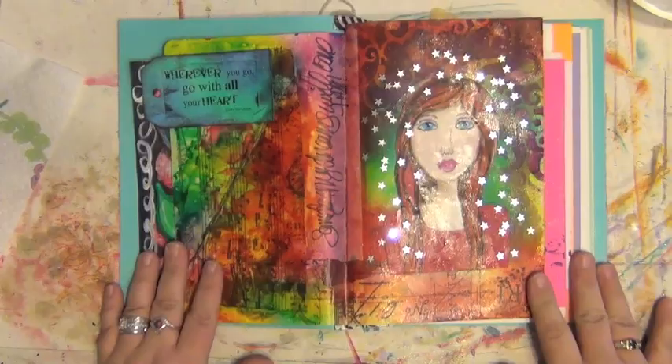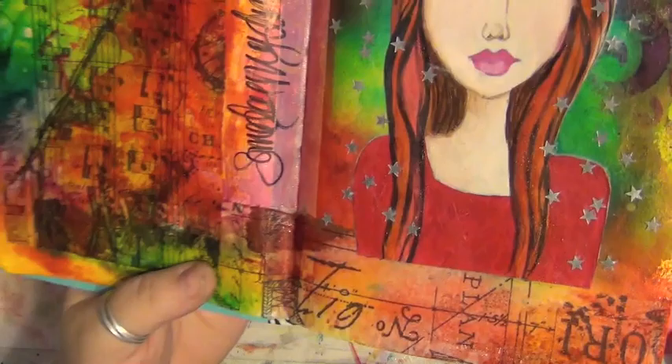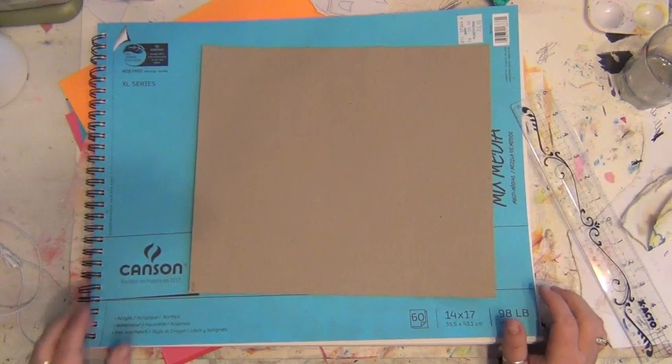I've been asked by a few people to do a video of the journal that I used when I made this journal page. This is called Stargirl and there's a video of how I made this page. A few people have asked me to make a video of the journal and how I put it together. I've also been asked to do videos where I talk instead of background music, so here goes. I apologize in advance for the allergies — I sound a little nasally — but here we go.